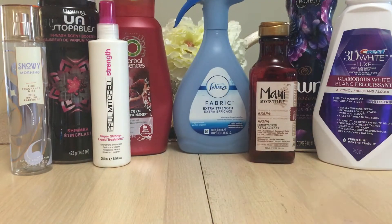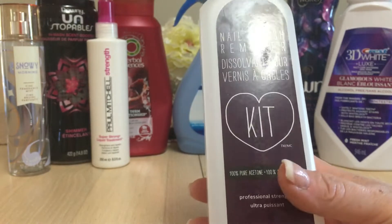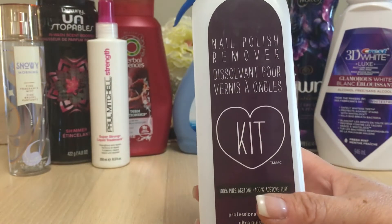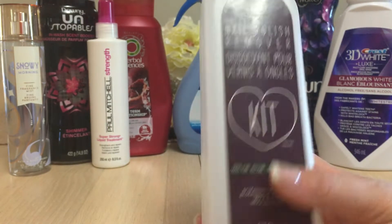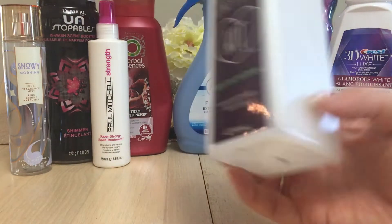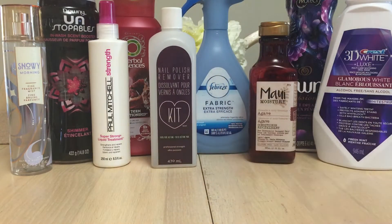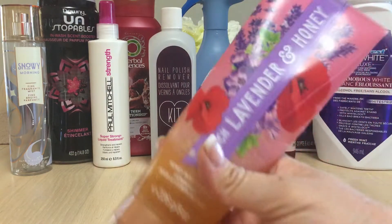I finished up a nail polish remover from KIT. I was almost done with it anyway and it had been sitting in my closet since last summer — I think it dried up. There was maybe just a tiny bit left and over a year it kind of evaporated. No polish remover for my toes since I get gel nails on my fingers.